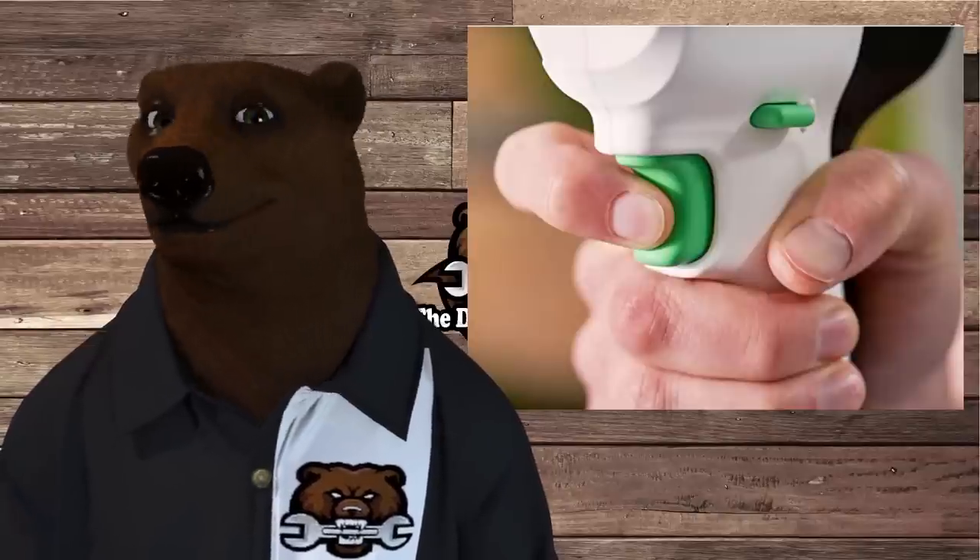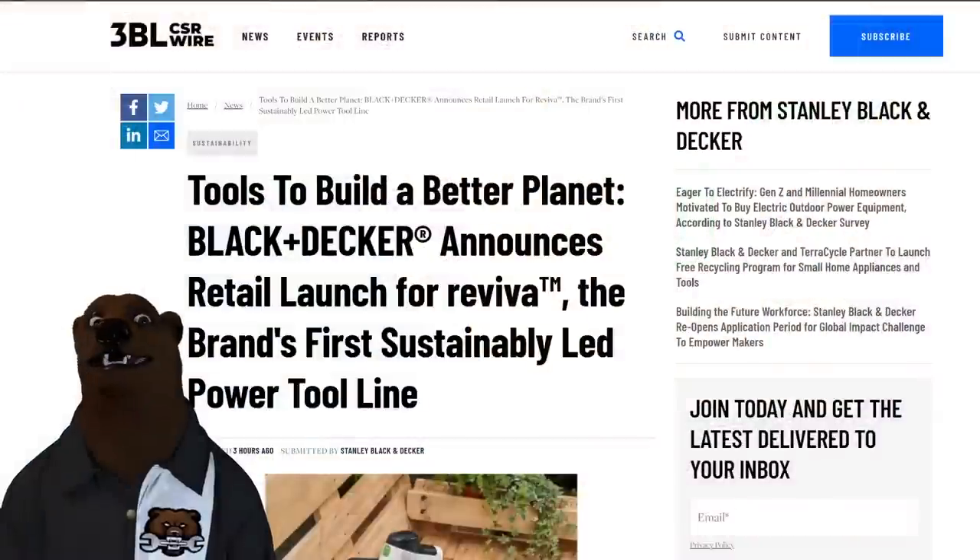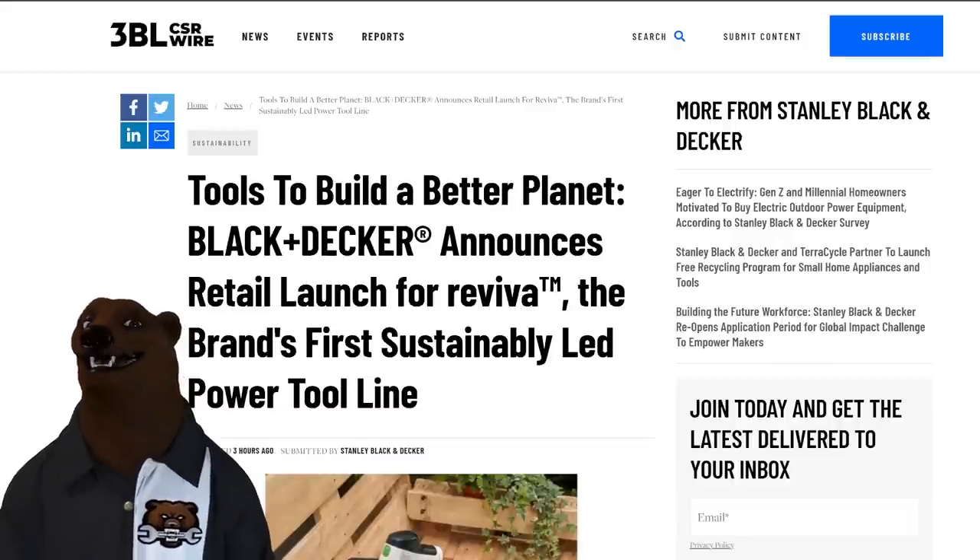Howdy ho guys and gals, it's Red, your friendly number tool bear, back again in the den of tools. Black and Decker has done it — they've listened and come out with what they feel is the ultimate new line of power tools for DIYers, for the weekend warrior types. Tools to build a better planet: Black and Decker announces retail launch for Reviva — I think it's Reviva — the brand's first sustainably led power tool line.